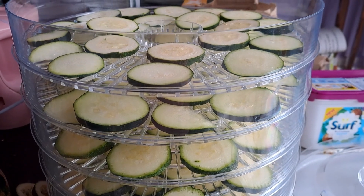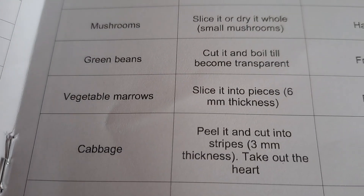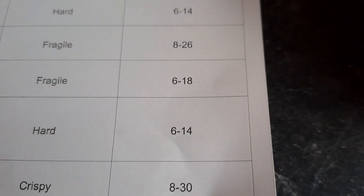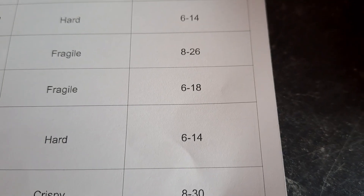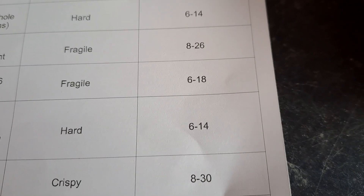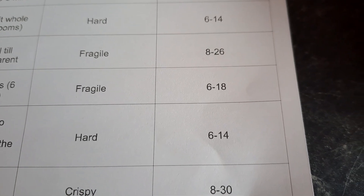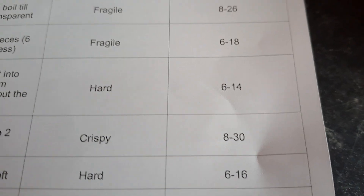I'm going to do these and check how long they're supposed to go on for. Under vegetables it says 6 to 18 — I don't know if that's hours or minutes. I'll come back in about 20 minutes and see what's happening, and then I'll know if it's supposed to be hours. The book doesn't say either, so it's not a very good book.